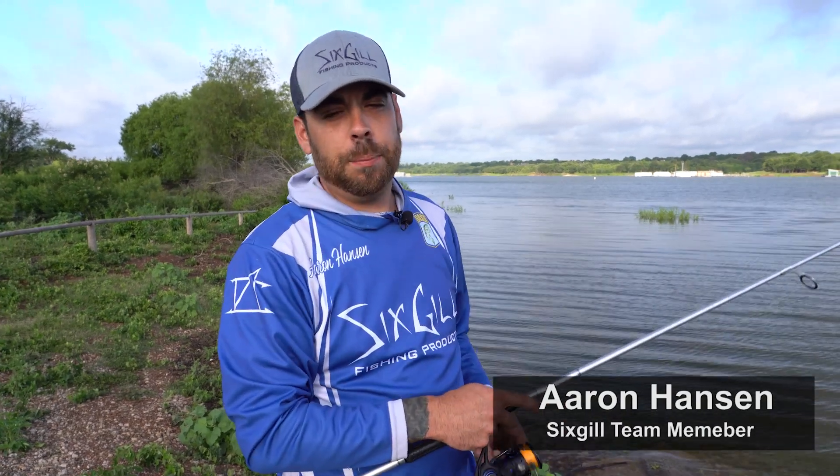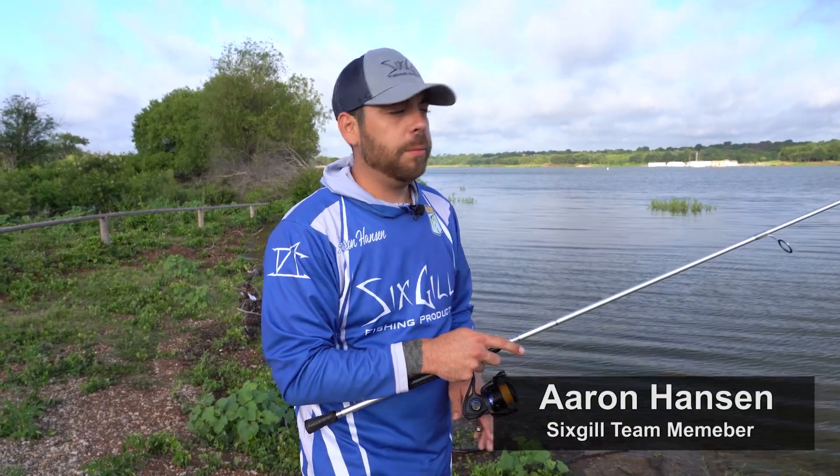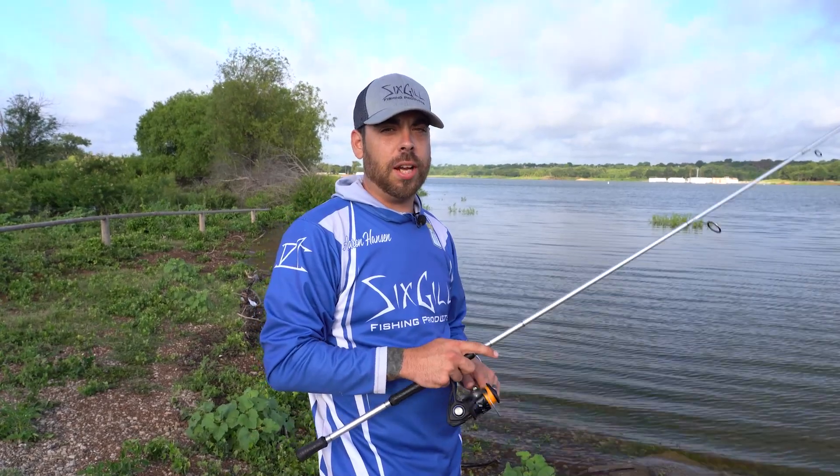Good morning, folks. It's Aaron with Six Gill Fishing. Happy Friday. I just wanted to come out today real quick and make a video for you on how to fish a wacky rig.